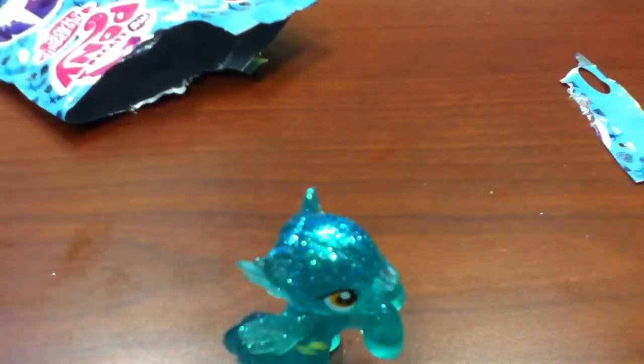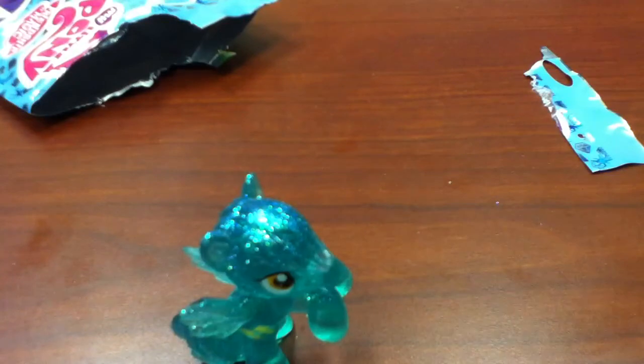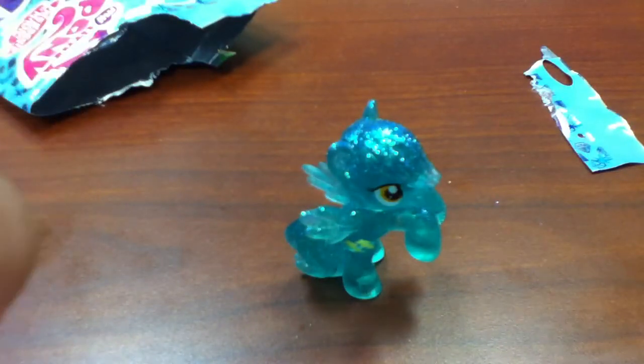Yeah. Glitter everywhere. Look at that, glitter everywhere. I hate glitter, but I love this guy. Girl. Pony. Thing. Mare. Mare — that's a good word.